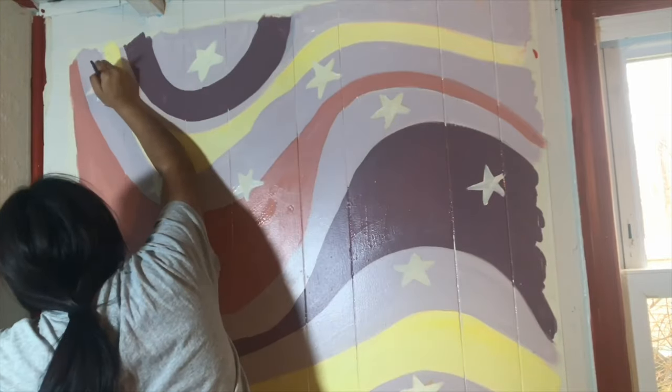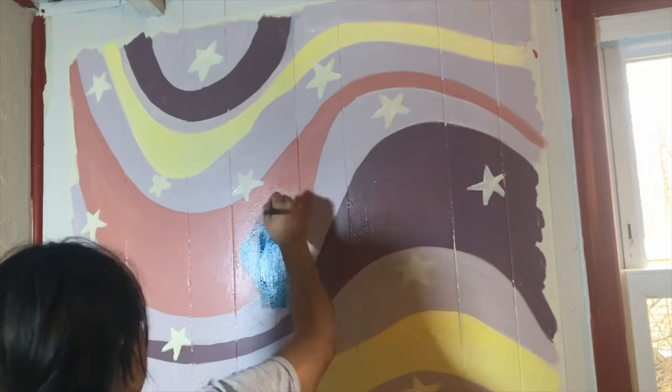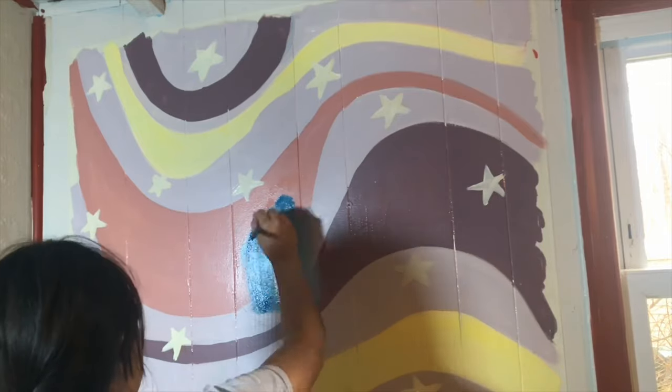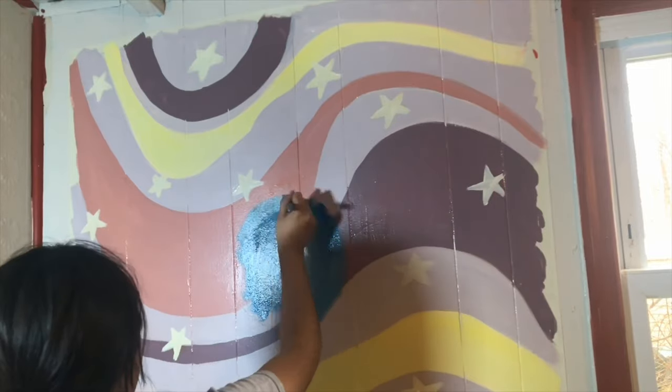At this point the wall started to look a little more put together, so I started on the round shape I had traced — this is where the accent center is going to be.